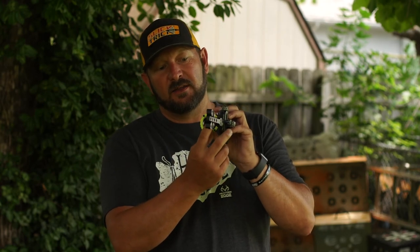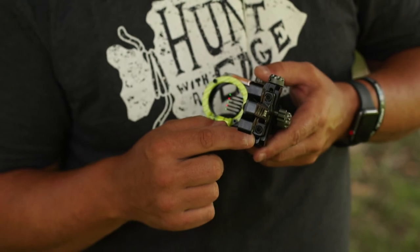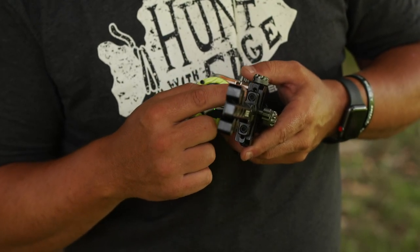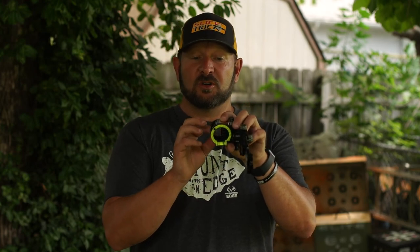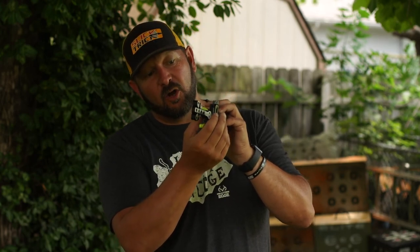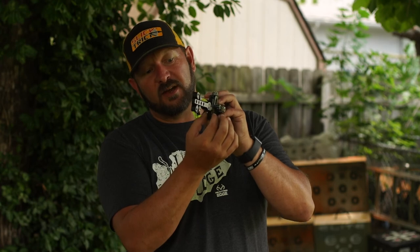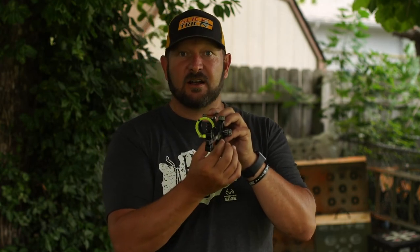CBE thought of everything when it comes to the new Engage Series sights. On the back of the mounting block, you've got two screws here. If by chance you are a shooter and you run out of elevation travel, and you would like your pins more in the center of the housing or in a desired location, you can remove these screws and relocate the block either up or down to position the whole front housing to your desired location.